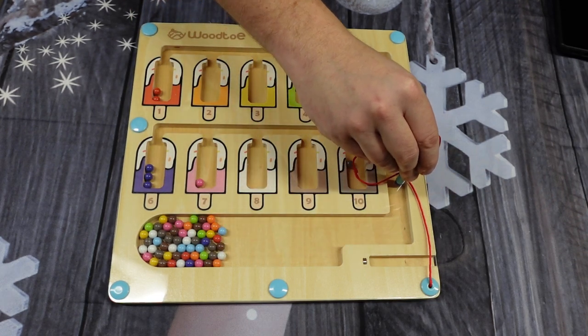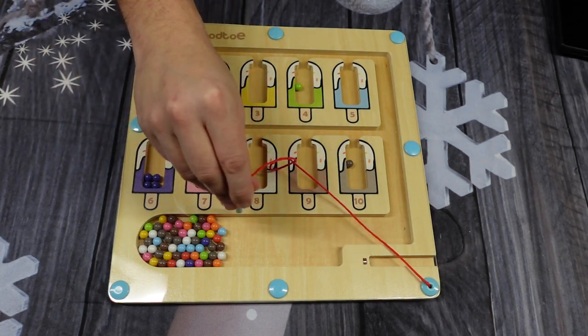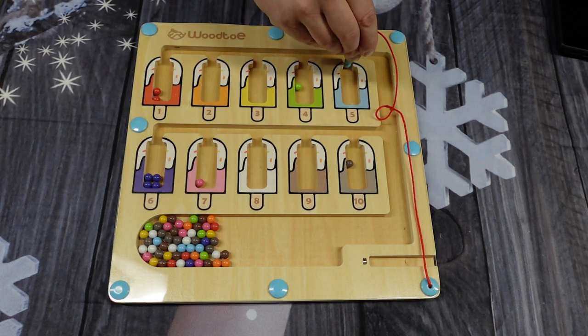I love that this is actually made out of wood and that they were thoughtful enough to round out the edges on the side of this puzzle. It feels really nice and sturdy, but enough of that — let's show you how to use it.